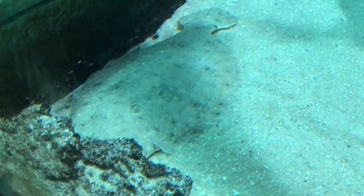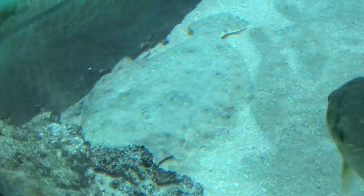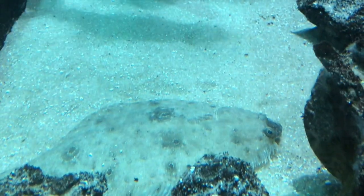While flounders can swim from place to place using undulations of their body and the long fins along the edges, they spend most of the time sitting. Their camouflage makes them very effective ambush predators.